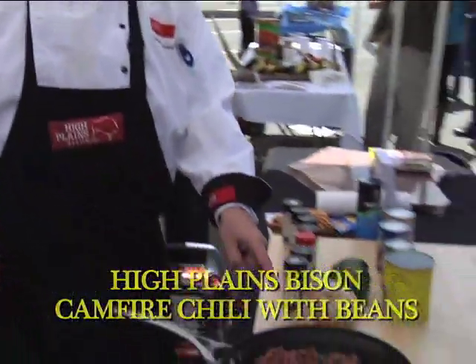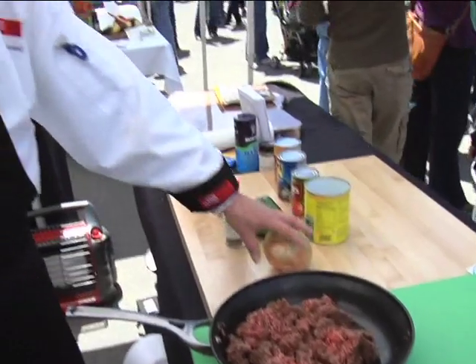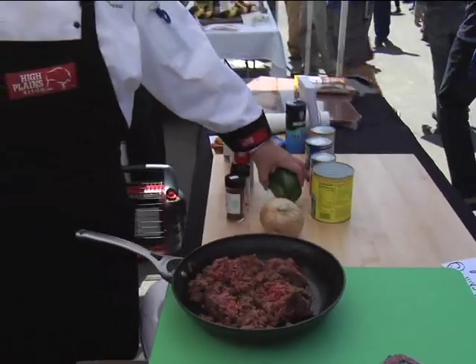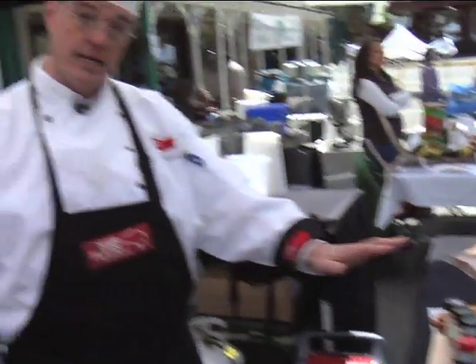I've taken two pounds of our ground bison and I've lightly browned it — it's not quite finished yet. I'm going to add to this pan sauteing one-half cup of a chopped sweet onion. I like to use Vidalias when they're available, and I'm going to add half a cup of chopped green pepper, and then I'm going to add my seasonings.